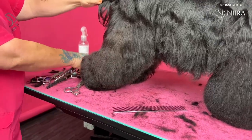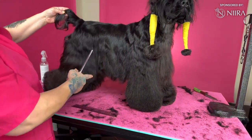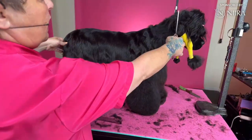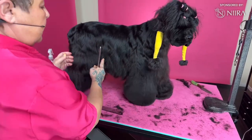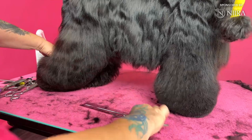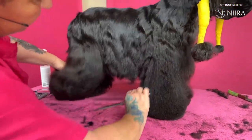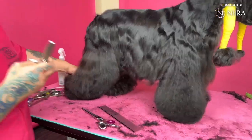Now I'm gonna make the underline. Your tuck-up is at two-thirds, just like on every dog I've ever done. Two-thirds right here, one-third right here — that is your tuck-up. I'm just gonna mark it, and then from here I'm gonna take my thinners so it's a nice soft finish.